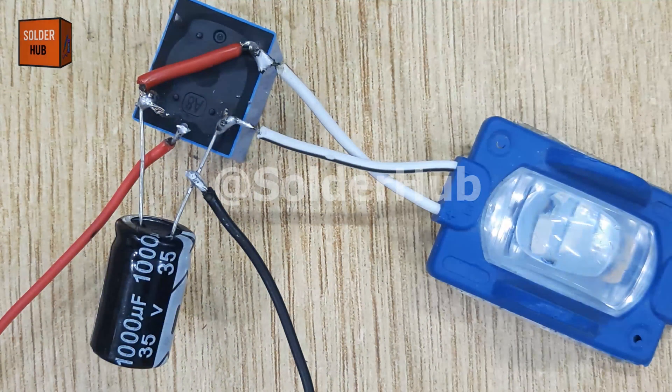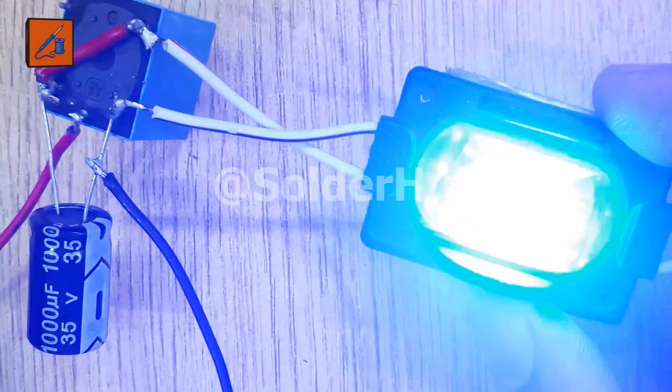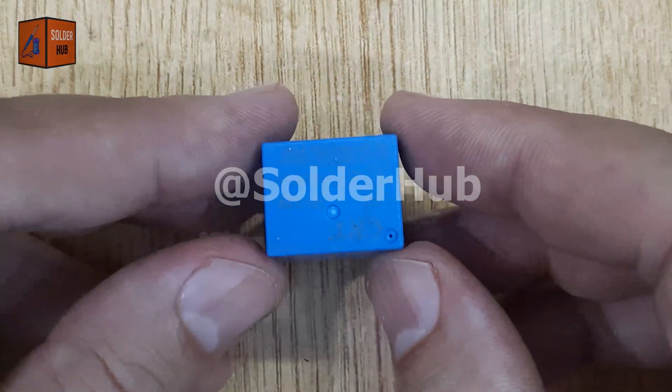Today, I'm going to show you how to make a powerful 12-volt bike strobe light using just a simple 12-volt relay, perfect for making your bike or motorcycle more visible at night.